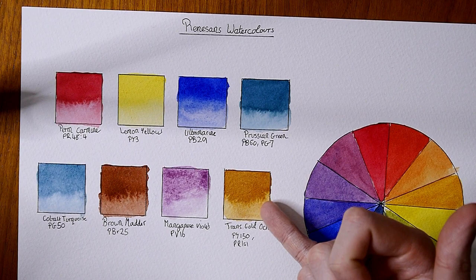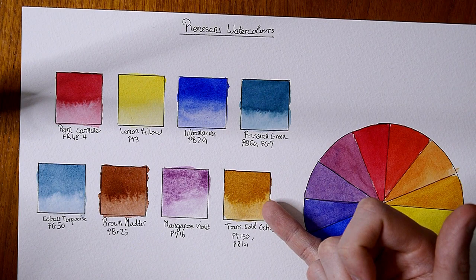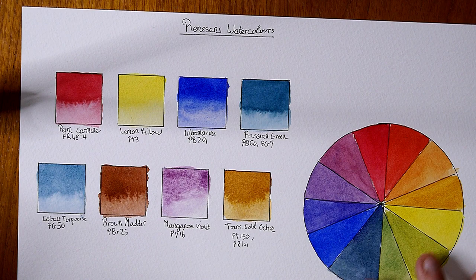The transparent gold ochre is one that I quite like — it's really nice. It has a good color to it, had a nice flow to it, and it's not shifted too much in the drying process.